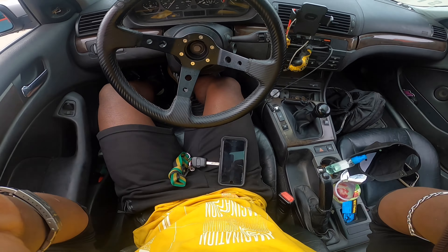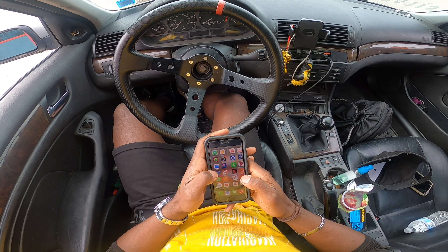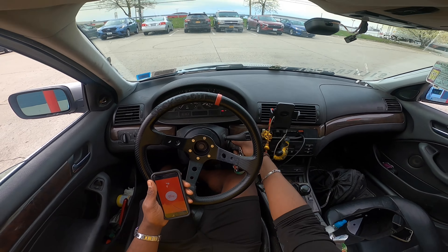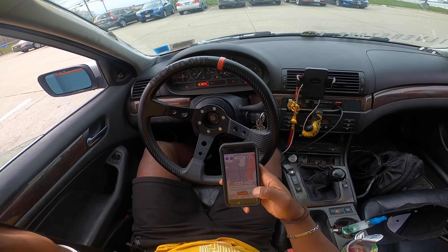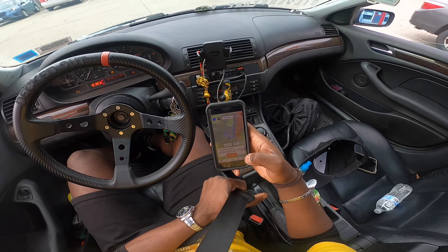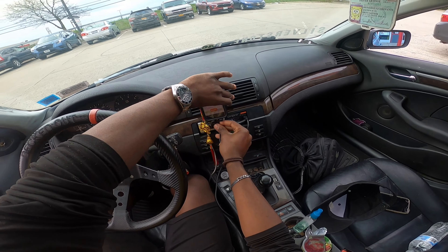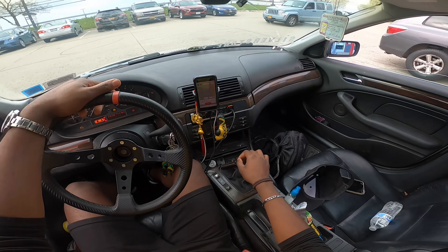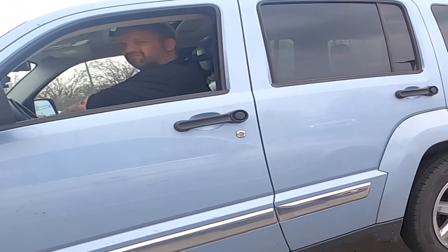Alright, so we ended up getting the job done. Now I'm about to DoorDash a little bit. Let's go to the dasher app and see what's popping right now. Not busy, but it should get busy any minute — it's usually busy around this time. Let me plug this phone in, I need to charge it anyway. If it doesn't get busy I'll probably come back out around 5, 5:30.